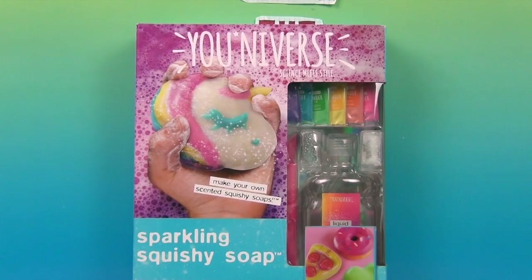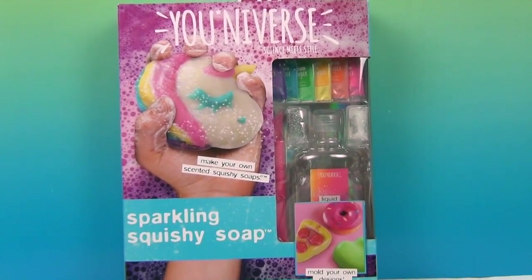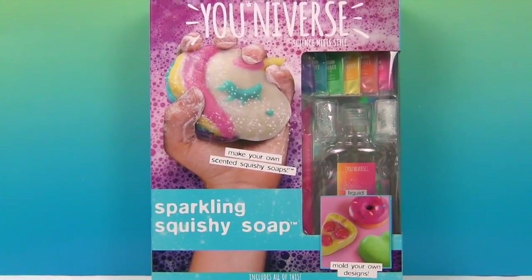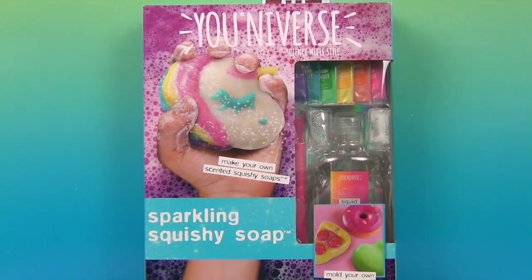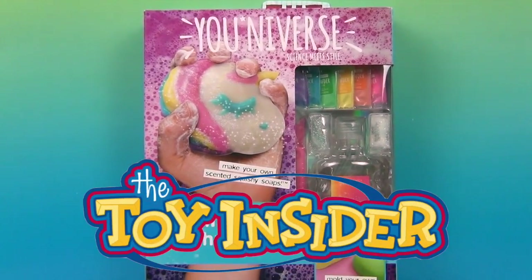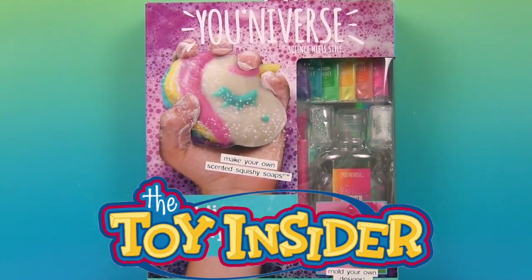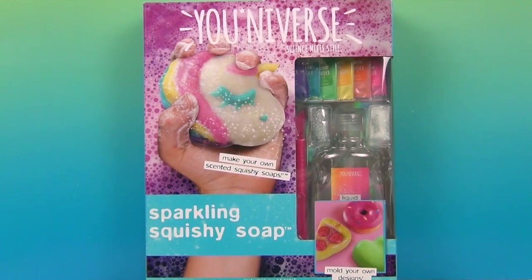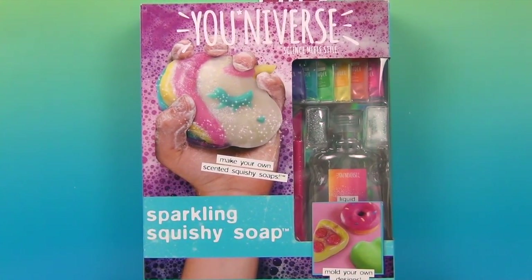It's a 4-star kit. Looks like they're showing a unicorn on there, and some other ones you can make are a pizza donut and what looks like maybe a green heart. We want to say a great big thank you to Toy Insider for sending this to us to share with you in our monthly box. They definitely know toys — go ahead and check them out at thetoyinsider.com and see all the cool things that are out right now.